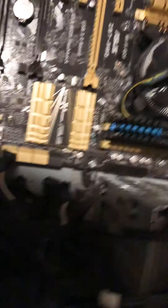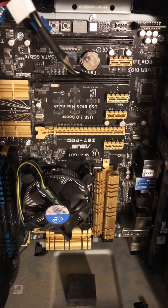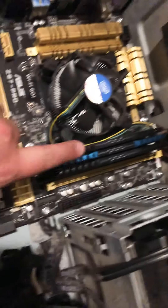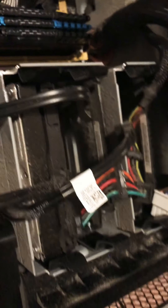So this is what I'm putting inside it: an Asus Z87 Pro with a Core i7 — I don't remember which one. I've got three of these Ballistic sticks of RAM, eight gigabytes each, and I want to find one more. I'm not sure about the hard drive, but I'm just upgrading this thing.